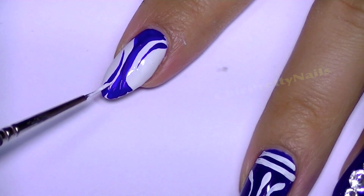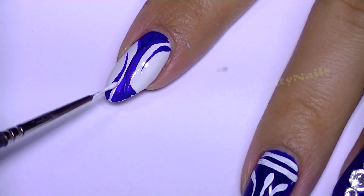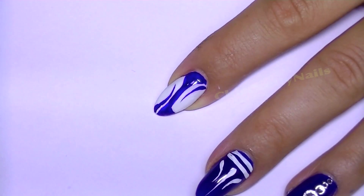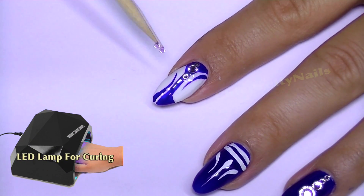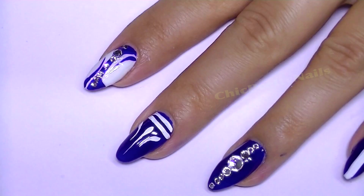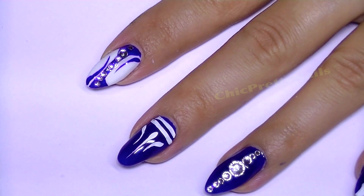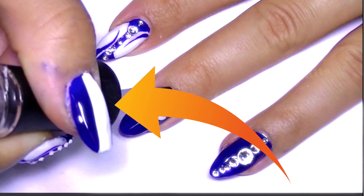Here I corrected the design with a little bit of white acrylic paint. After the acrylic paint dries, I applied a layer of gel top coat on all of the nails just to make sure everything is sealed. And here you can see what I did on my other two nails.